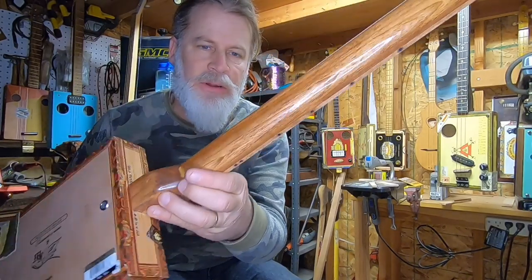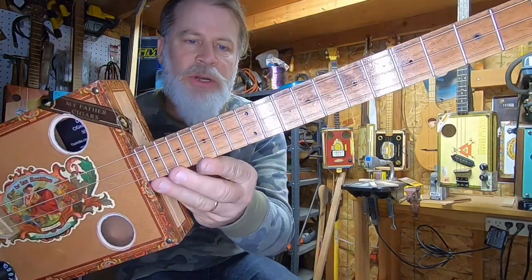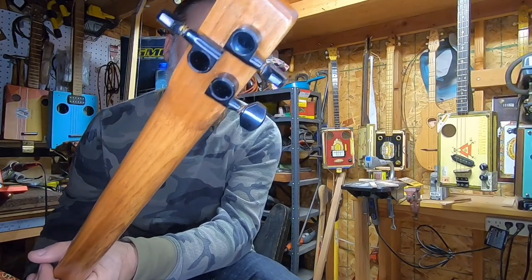Notice the high gloss on this fretboard and the neck — it's been polyurethane and steel wool, layer upon layer upon layer. Of course I do have the solder burns, the position markers there on the top and the front, and of course the Godot tuners.